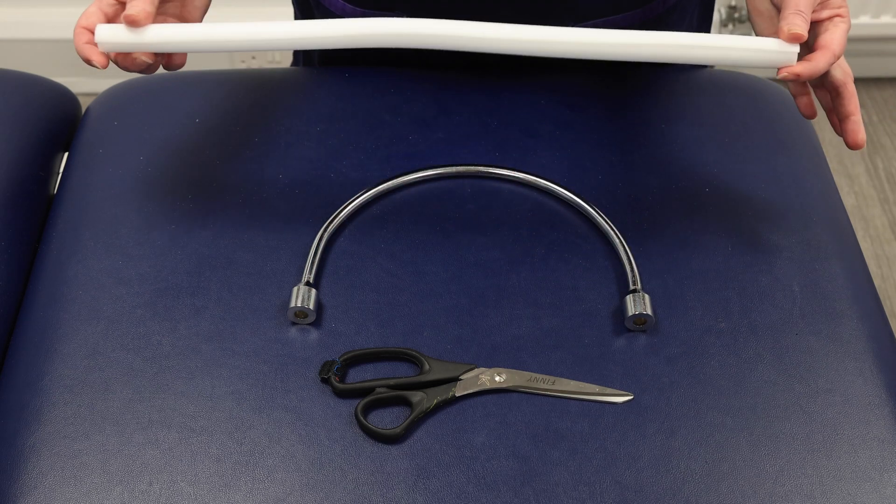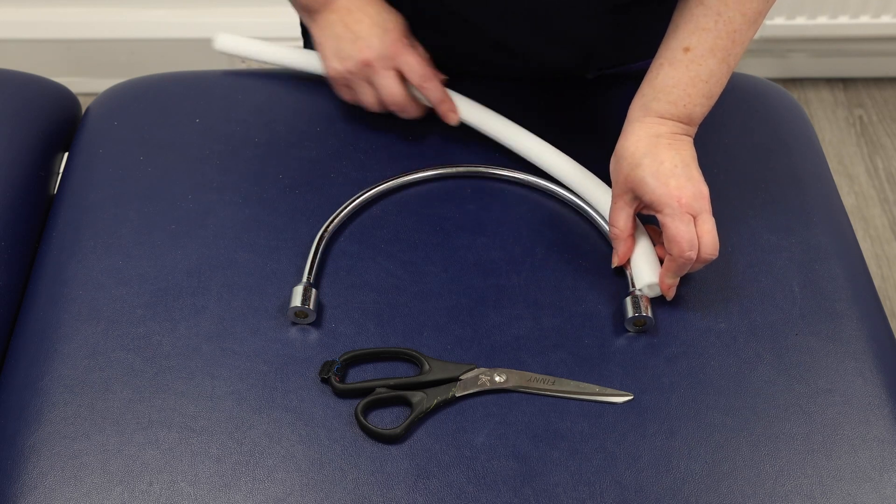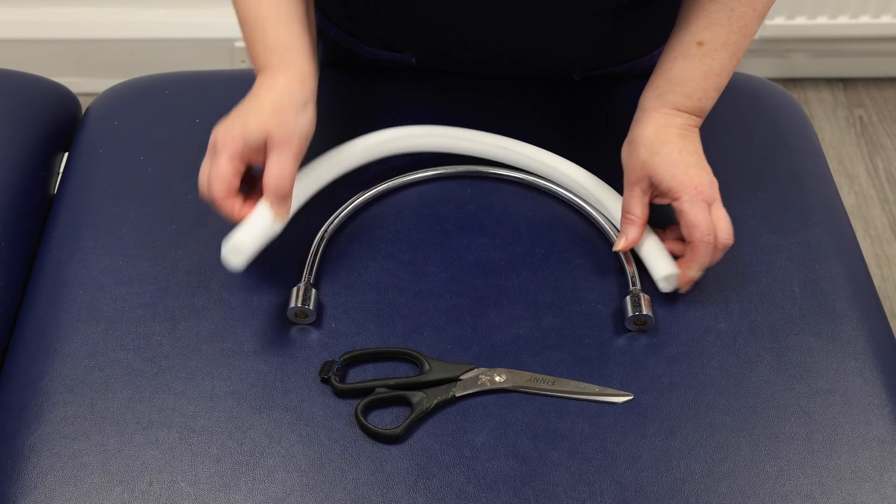Now take the size 2 hoop ring and fit the padding tube, trimming it as needed.